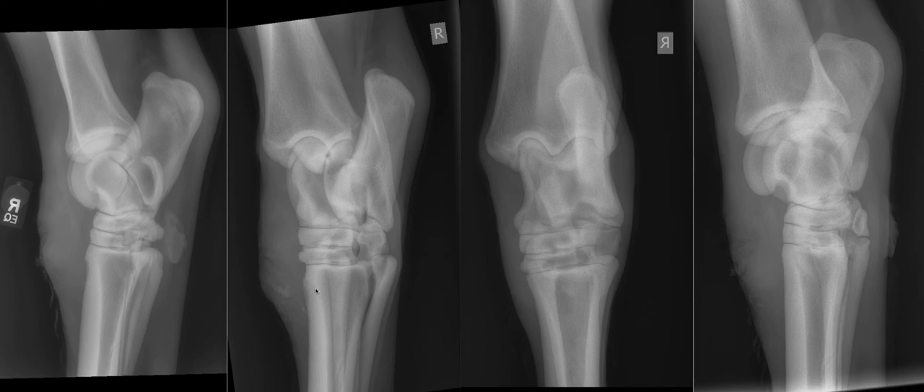This defect in the bone is called an involucrum. The sequestrum is the little bit of bone, and the involucrum is the area it sits in. Usually they're a similar size to the sequestrum, but sometimes you can get them a little bit bigger, like this one.